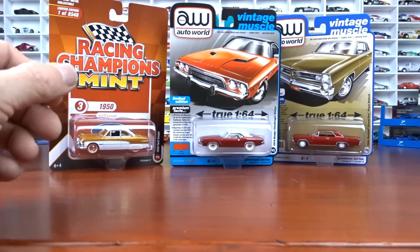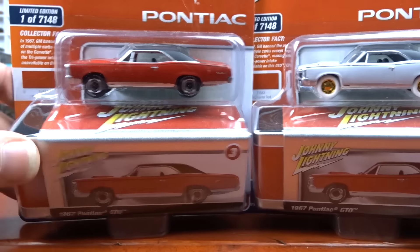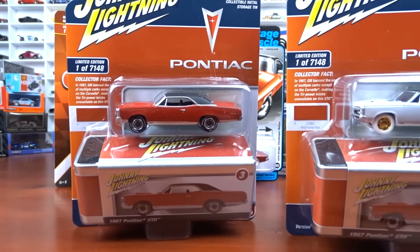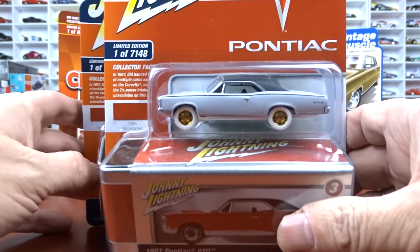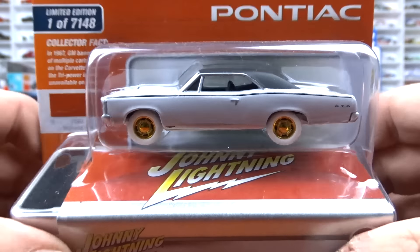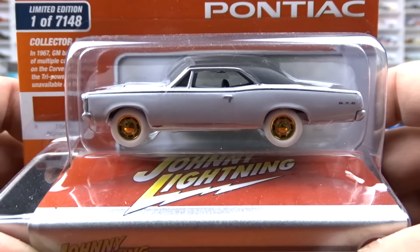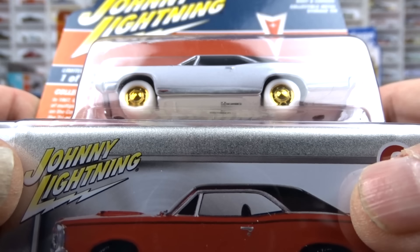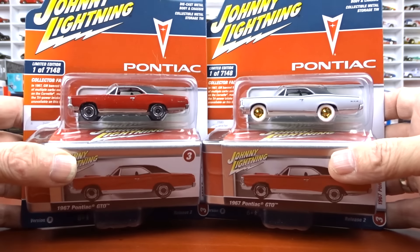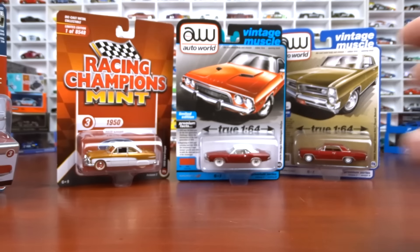Now we're getting into Johnny Lightning — and these guys are so tricky. That there is the regular version, the red one, and the white lightning is right here. It's white with gold wheels, white exterior, and black interior — pretty easy to pick out. The base is white on that. So that's the white lightning versus the regular version — not a hard one to pick out.